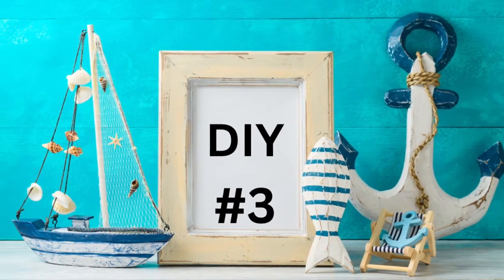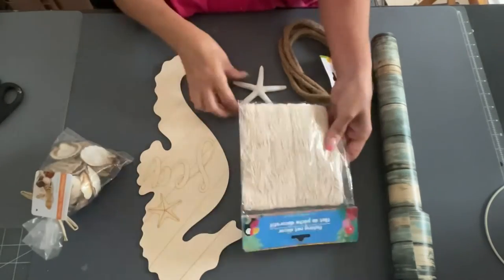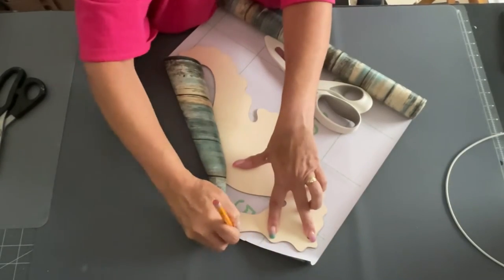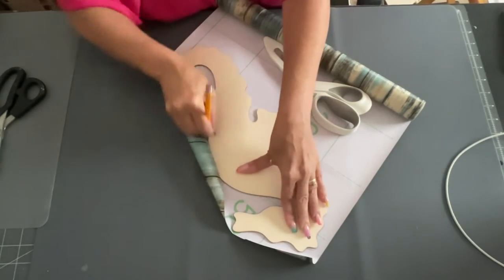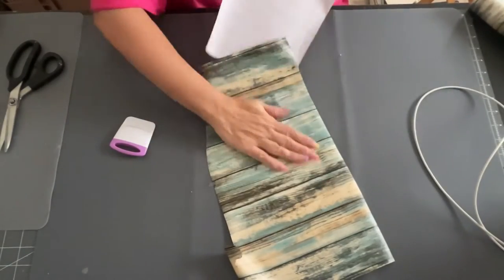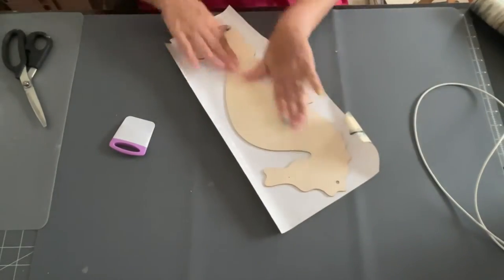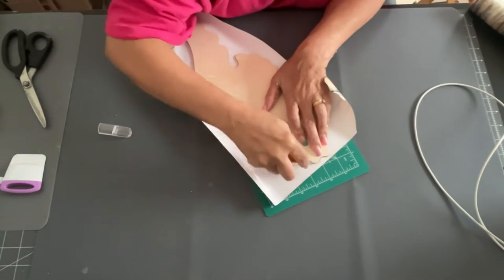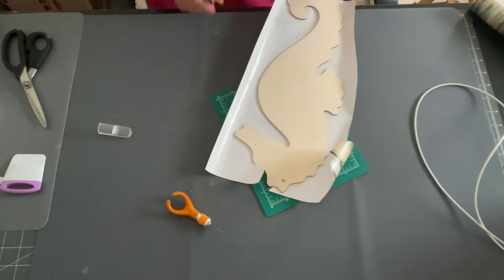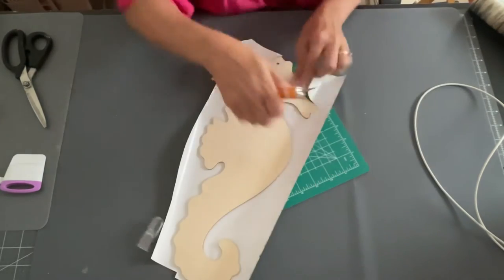DIY number three. I decided to take one of these seahorse unfinished wood pieces — these are a little smaller than the regular decorated seahorse. I'm going to use that same vinyl paper again. Instead of tracing it out, because fussy cutting is a lot, I just put the paper right over the top and went in with my X-Acto knife to cut around the whole thing — that worked out much, much easier.